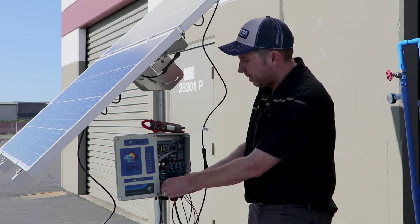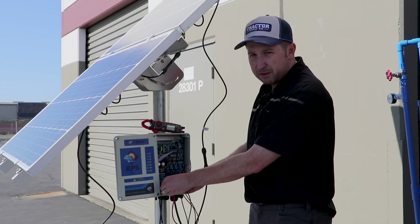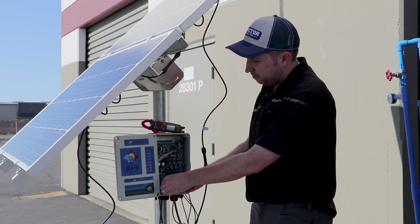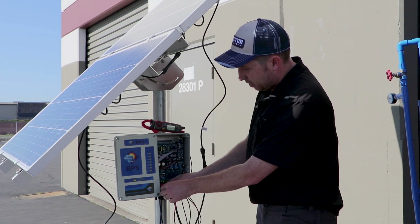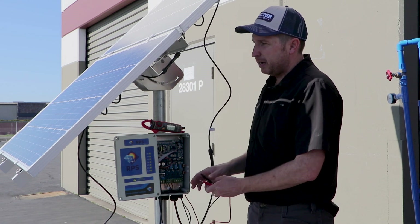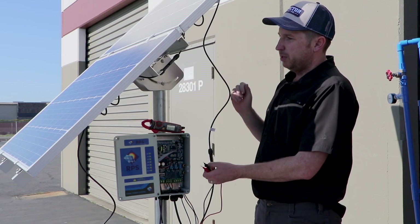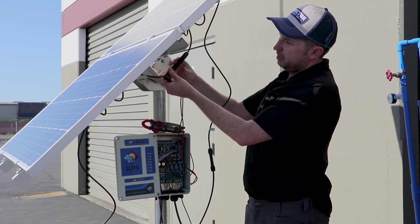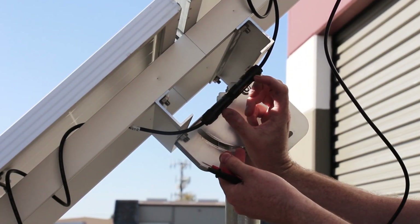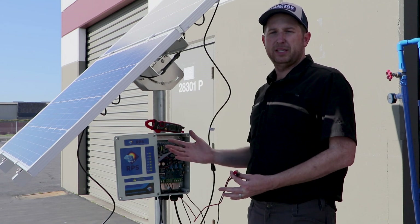So we want to see around 44 volts, and anywhere from 40 to 44 is a good reading. If you have our RPS 400 or RPS 800, you'll be looking for around 80 to 88 volts VOC, which is when the pump is not operating and the controller is off. If you don't see any voltage, it means you might have your panels wired up incorrectly, or there's an issue with one of your connectors and it's not seated properly.